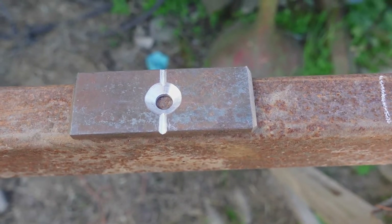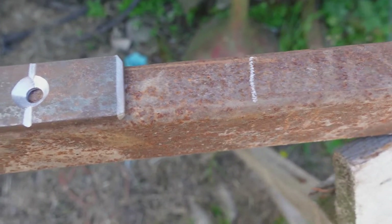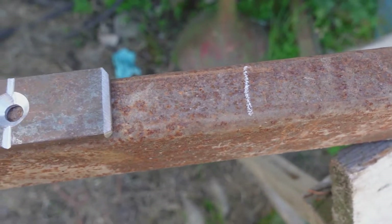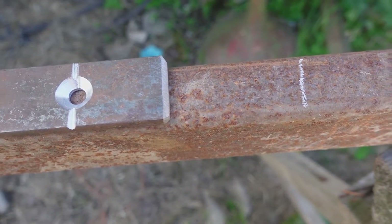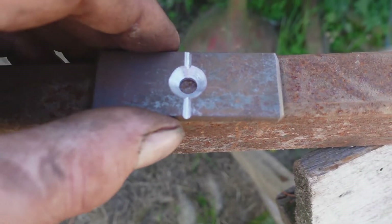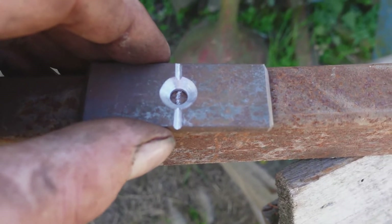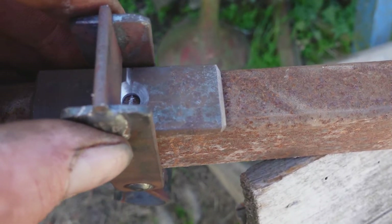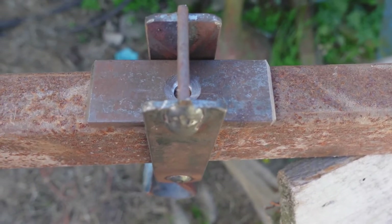Part of my idea was that I should be able to use this balance at any specific point that I choose. So I can do my calculation, work the length out, put a mark on the beam, then move that little piece of metal onto the mark and hang my knife edge on it.